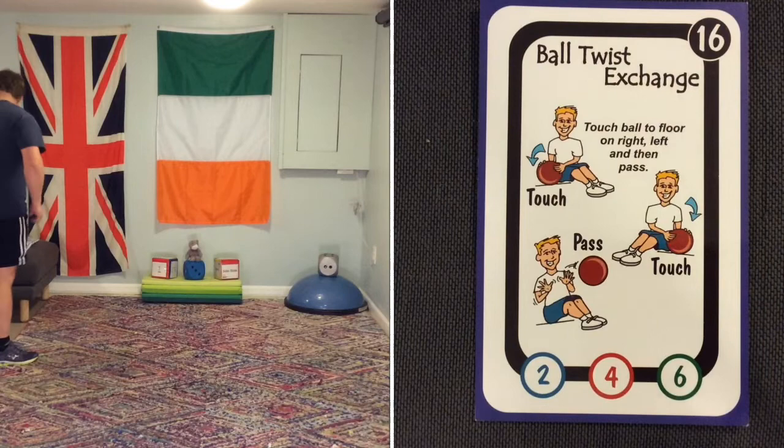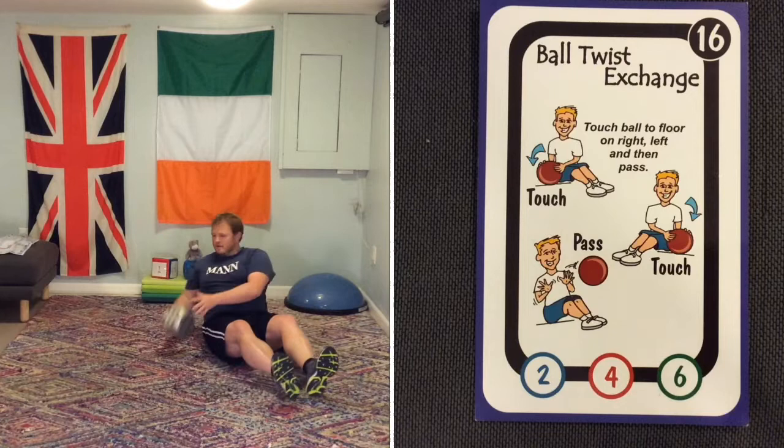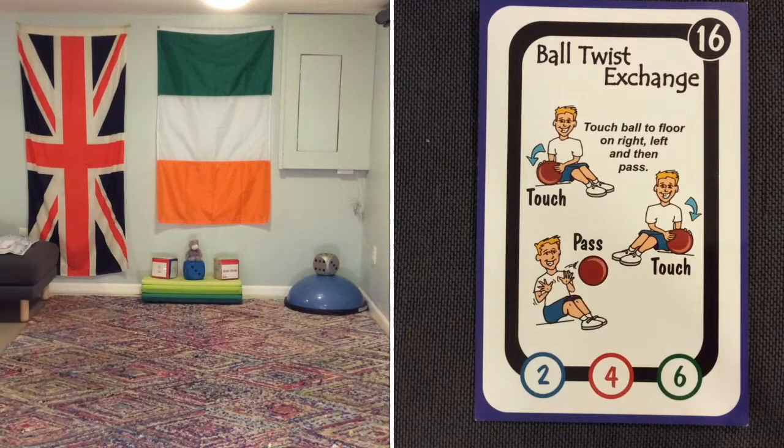Ball twist exchange, also known as the Russian twist. I'm going to grab the die, sit down, balance on my bum, bring my legs slightly off the ground, and just place the ball one side or the other. If you have a partner, they can throw you a ball and you can catch it. But as I'm on my own, I'll be doing that just on my own.